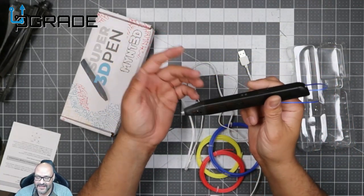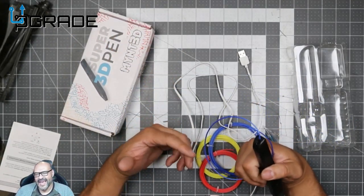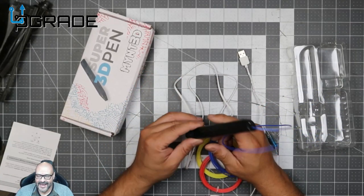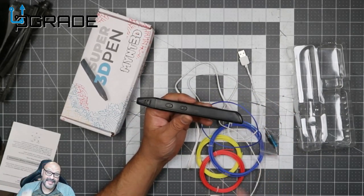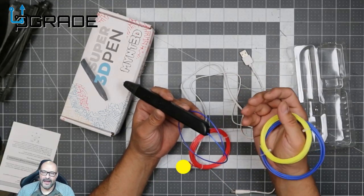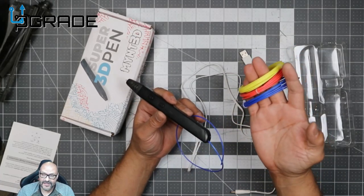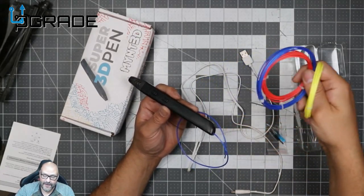We're going to do a little demo — I'm going to put something together and melt some stuff. I do have a broken item that I'm going to fix with this, so stick around and check it out. It's a great pen to have, and not only for repairs — you could artistically create things with it. You can also buy more filament; Michaels sells them, and hobby stores are starting to carry 3D printer filament as well.